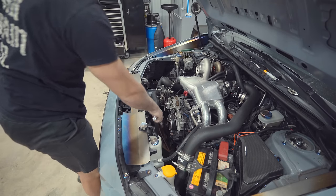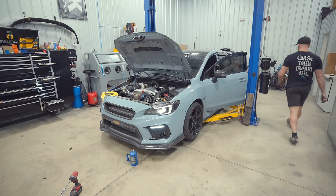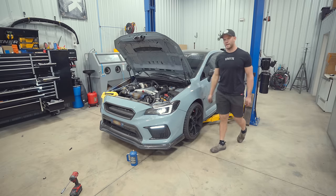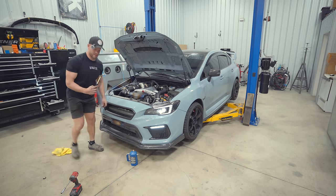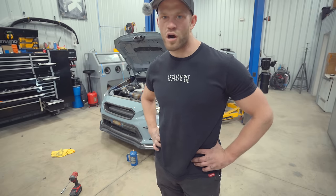Everything's back together — let's fire her up and make sure it's all good. The throttle body was not opening and throwing codes after reassembly, but after reprogramming it appears it should be fine now. It is! Perfect, should be good to go. This is what a quick maintenance day looks like on an STI — pretty much the whole car apart for maintenance.